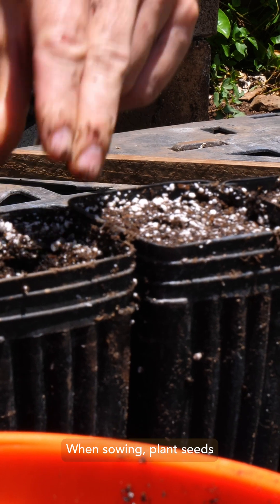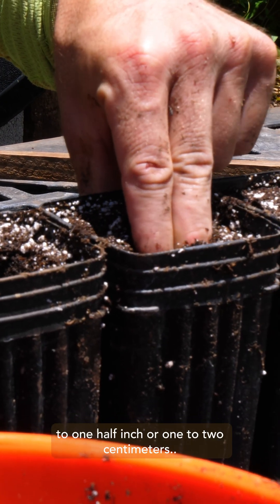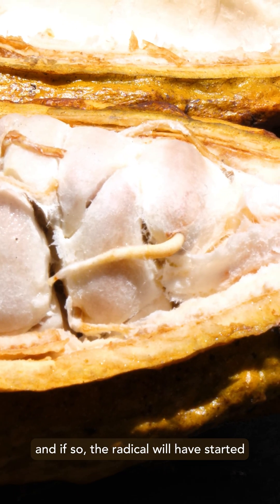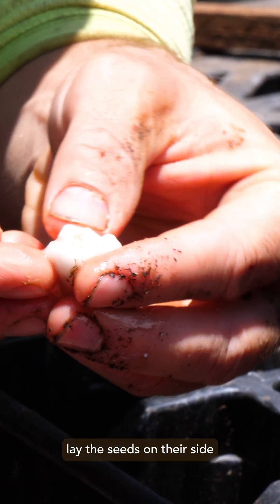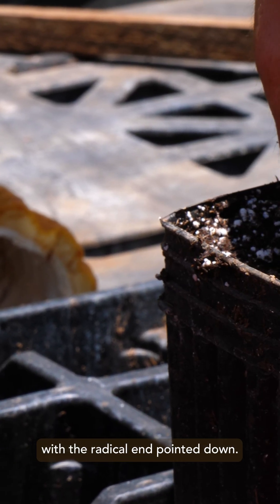When sowing, plant seeds at a depth of one quarter to one half inch, or one to two centimeters. If seeds have been stored in sawdust for a couple of days, germination may have already started, and if so, the radicle will have started to penetrate the seed coat. If you're not sure of orientation, lay the seeds on their side or horizontally, or if they've germinated, with the radicle end pointed down.